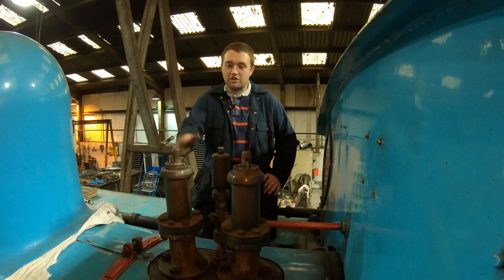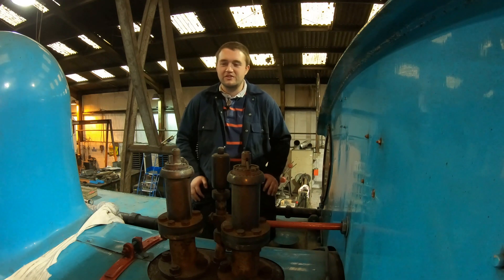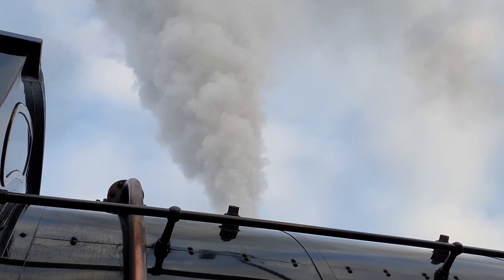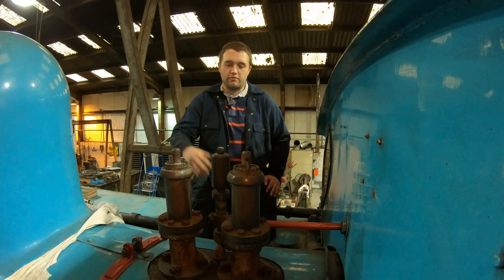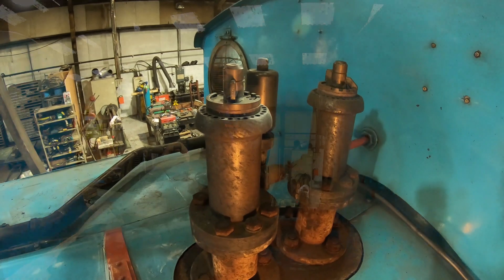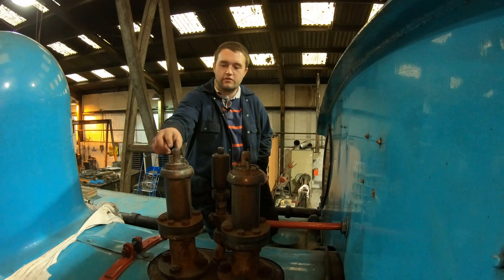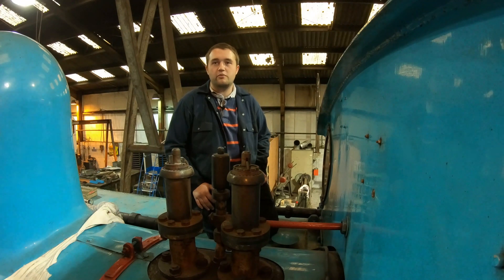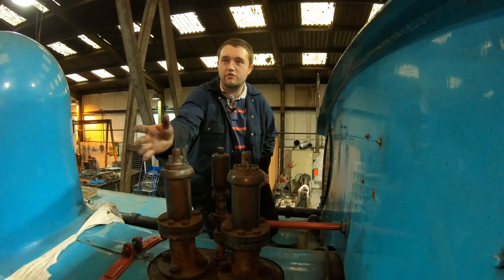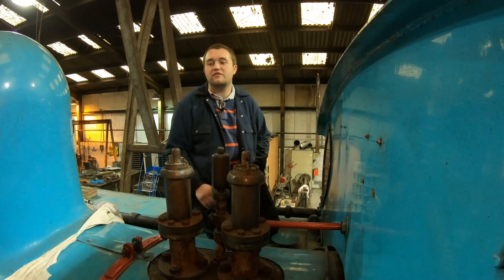We've swapped to another engine to show the safety valves on top of the firebox. When the pressure gets too great in the boiler, rather than having a boiler explosion, these release the excess steam. You've got two of them — one lifts at the set boiler pressure and one lifts a couple of pounds higher. The safety valve is a seat compressed onto the sealing face with a spring, controlled by an adjuster under the cap. The tighter the adjuster, the higher the pressure before the valve lifts. Crucially they're tamper-proof — early locomotive crews had a habit of screwing safety valves down for more power, which caused quite a few accidents. These are sealed units so they can't be fiddled with in service.